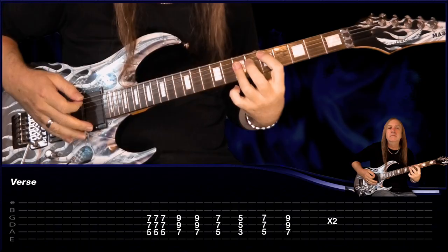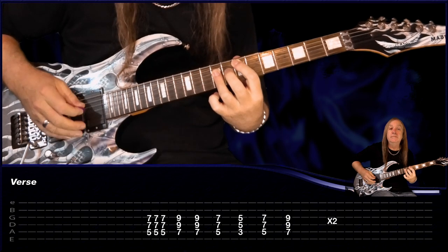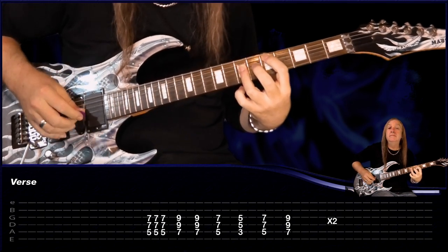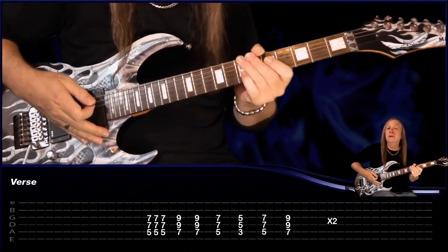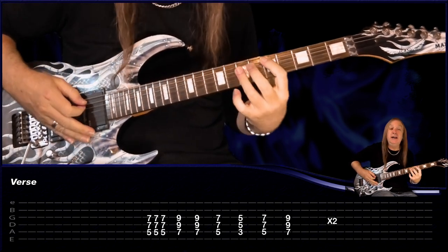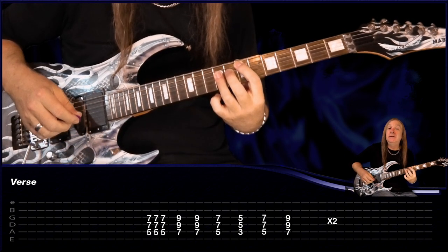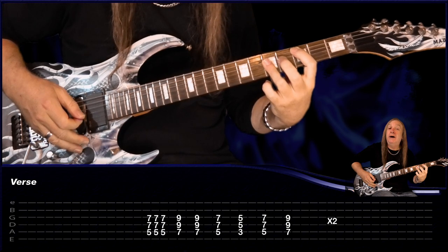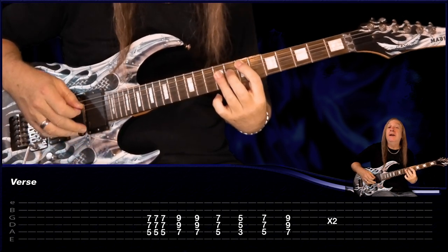Then we have our verse. We just do that through two times. Again, we're just starting on that D three times, up to the E, and this time hold it for three and a half bars — you get some feedback there. Then just our E, D, C hold for a bar, back to the D for a bar, back to the E for a bar, D four and a half there. Then repeat that again two times, and that's our verse.